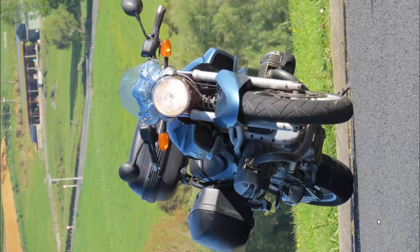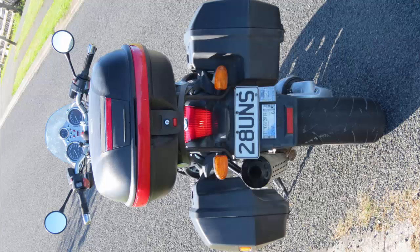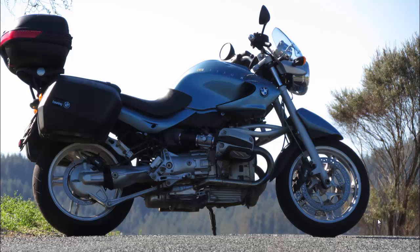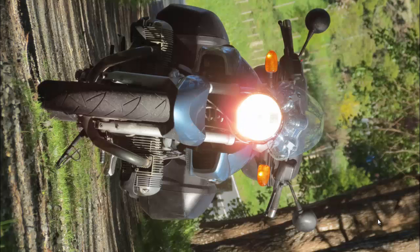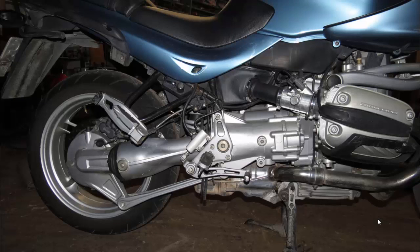Front shot with some background. Straight on. Another bum shot. Blue sky, right-hand side. In my driveway. In my shed without the left pannier, showing the exhaust pipe. And in the shed without the right pannier, showing the exhaust pipe.